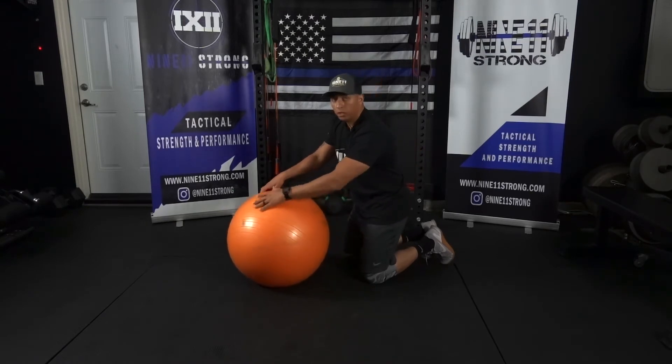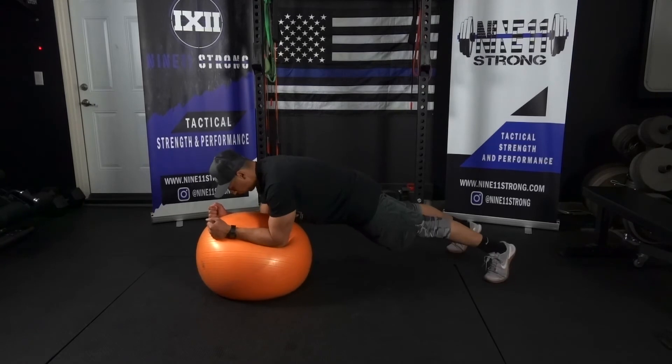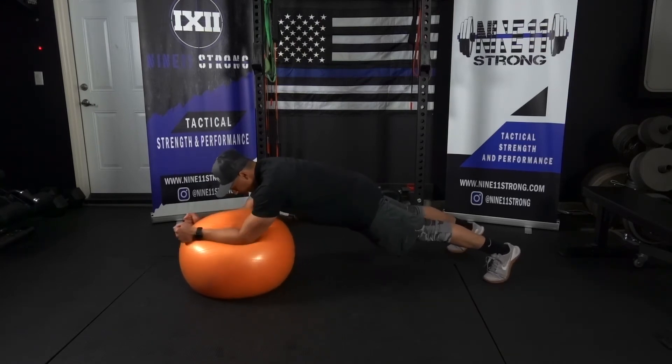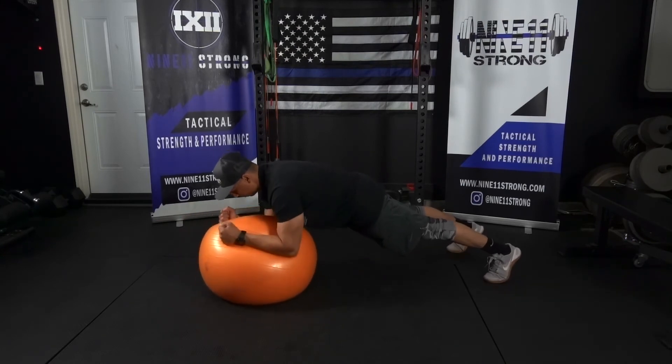Here's how it looks. I'm in my starting position, pushing the ball away, and I'm going to perform circles like this. Notice that my hips stay in position — I'm not sinking down and my hips aren't up in the air.